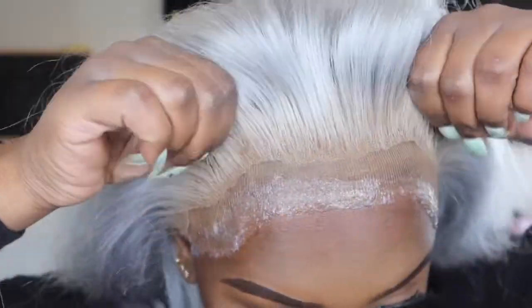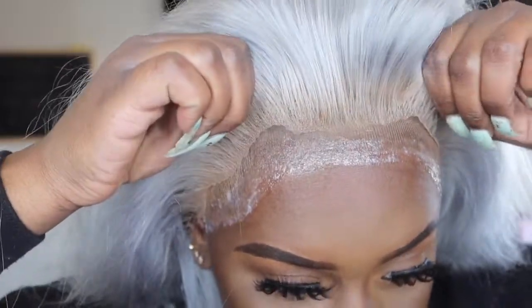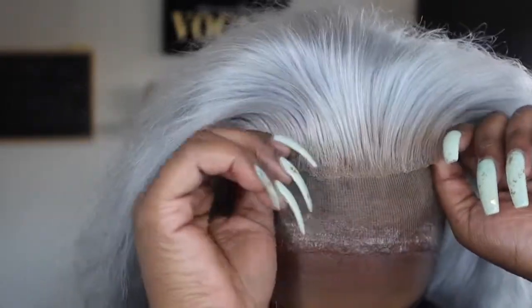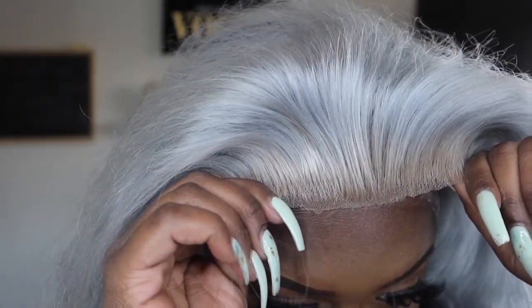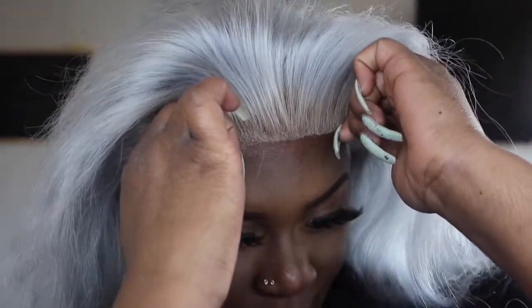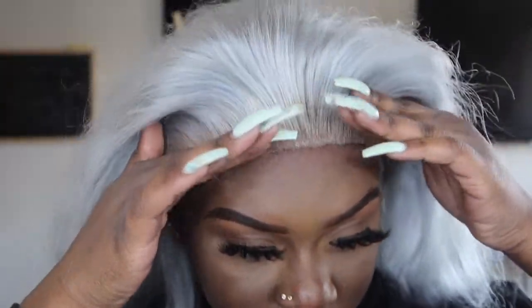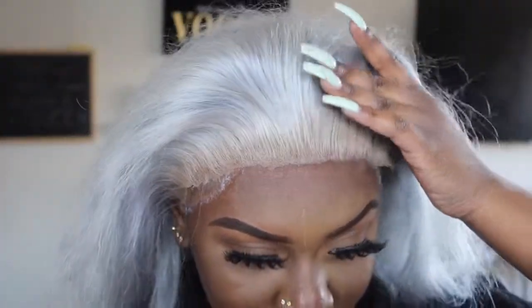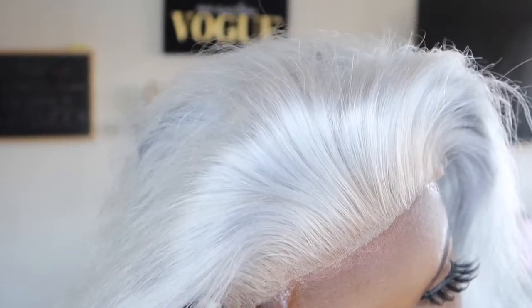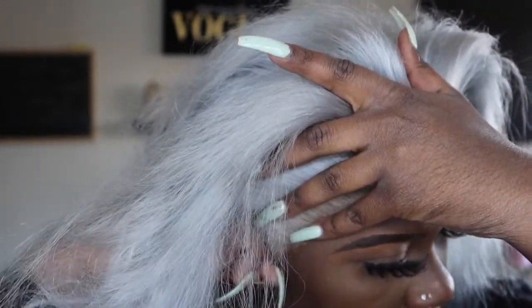Okay, now this is the final moment. I'm going to go ahead and push it, pull it forward. I'm going to put that side on, and then put this side on.